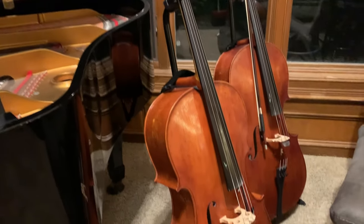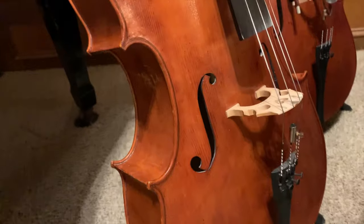The other one is a full-size cello, and I'll show that to you another time. It also has a drawing inside.